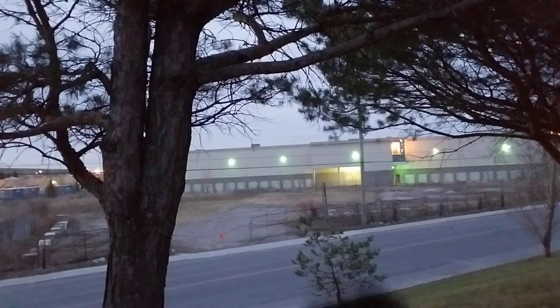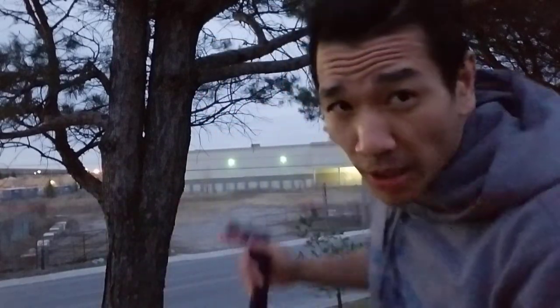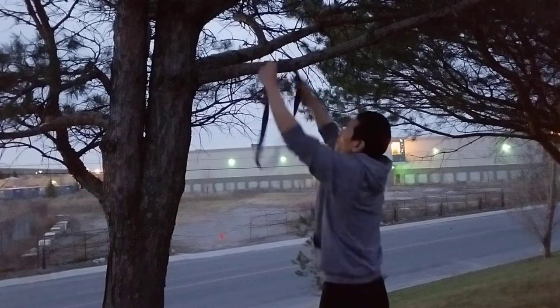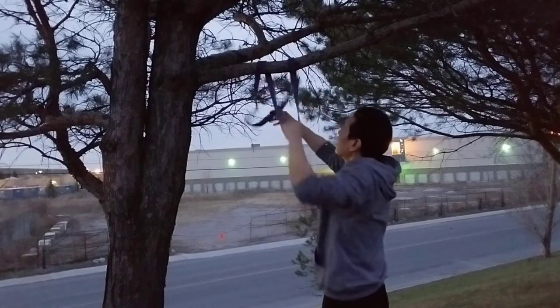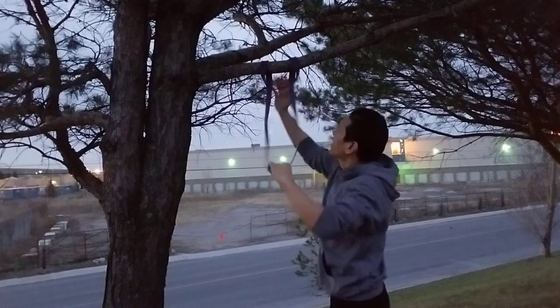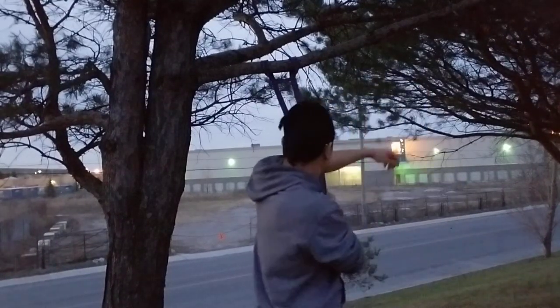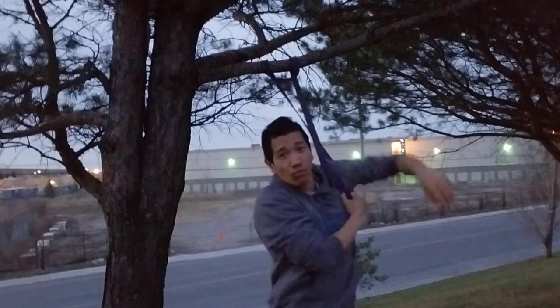I'm outside here with this tree and an assisted pull-up band. I'm going to strap this on and then show you what I mean. Put it over like this and voila — I have it set up right here.